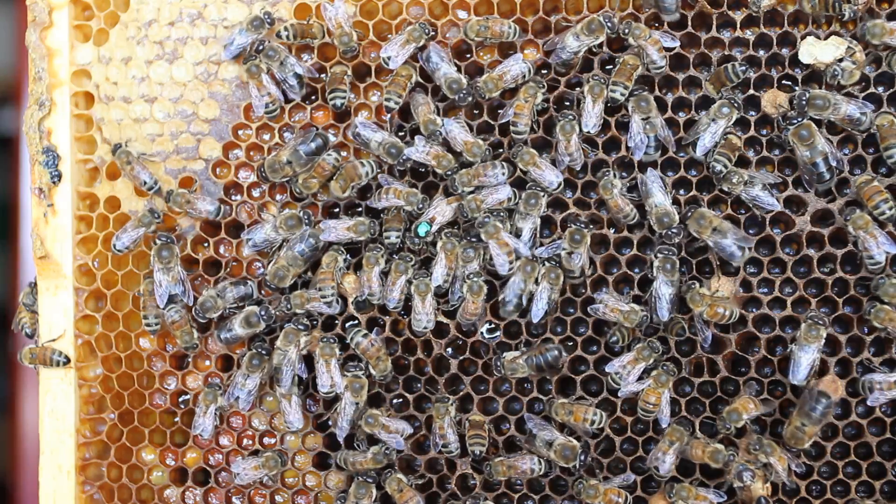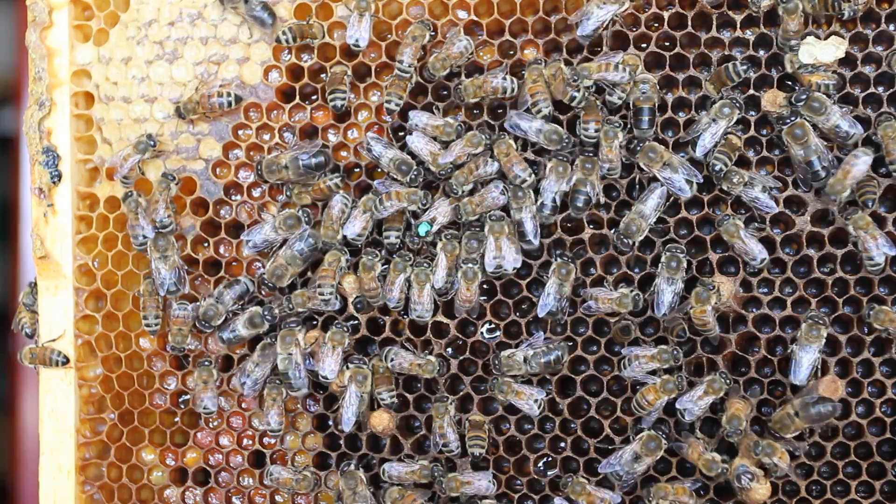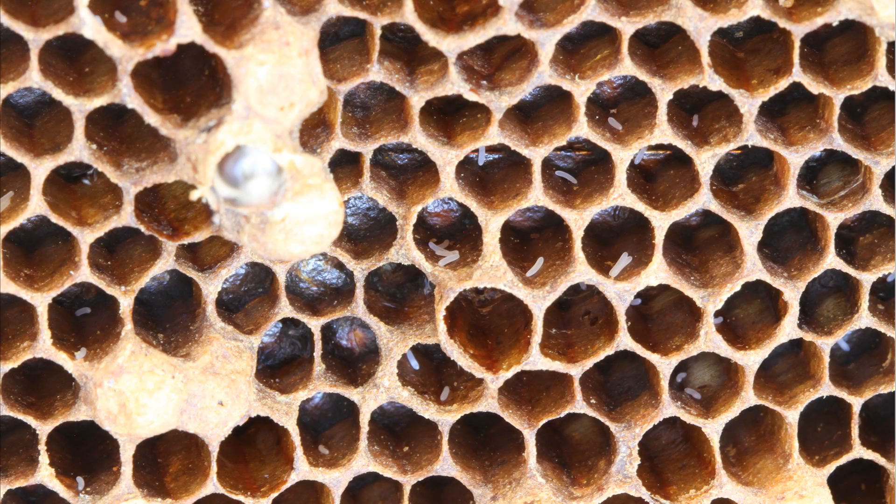Now I'm going to show you a still shot consistent with laying workers. You'll see multiple eggs in a cell, on the sides of the cell rather than at the very back bottom. They'll be laying on their sides. The pattern will be chaotic — not systematic at all. The reason you see multiple eggs in a cell is that you usually have dozens of laying workers and they all just lay eggs wherever. They don't check the bottom of a cell like a queen does, so they'll often lay right next to another laying worker's egg. If you look closely at the center of the screen you'll see a series of four eggs that look kind of like sausages.